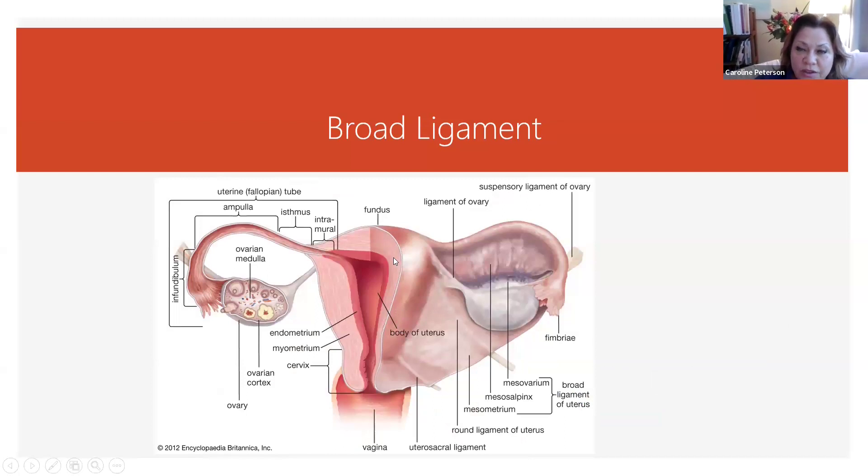The other major ligament of the uterus is called the broad ligament. It's basically like a sheath that goes over the front of the uterus and then hooks onto the sidewalls of the pelvis. You can see that a lot of the other ligaments are kind of covered by it.